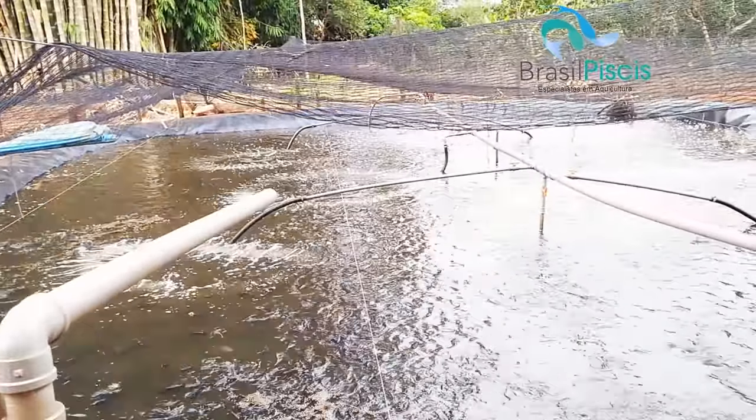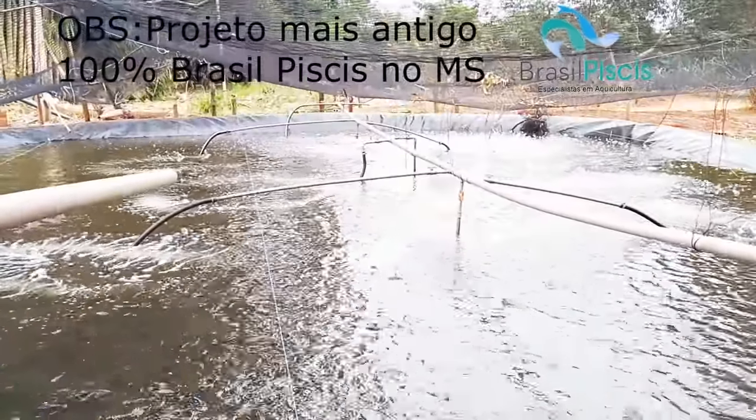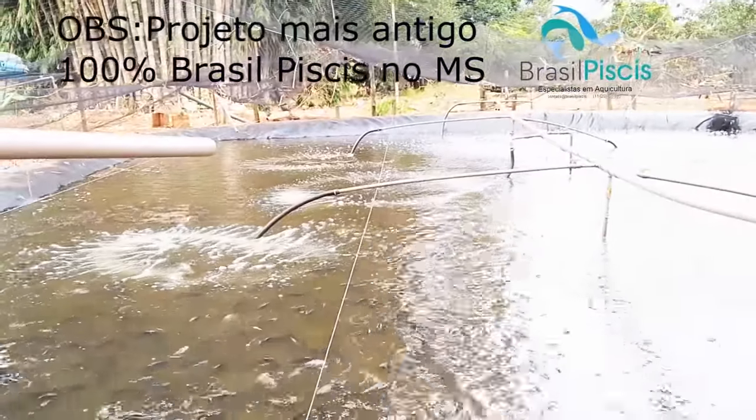So that's it, folks. This is one of our projects — our oldest project — going on two years here in Mato Grosso do Sul.